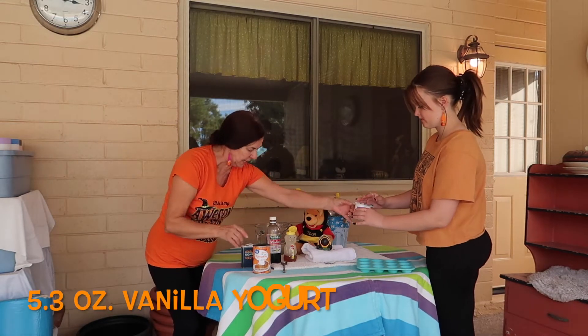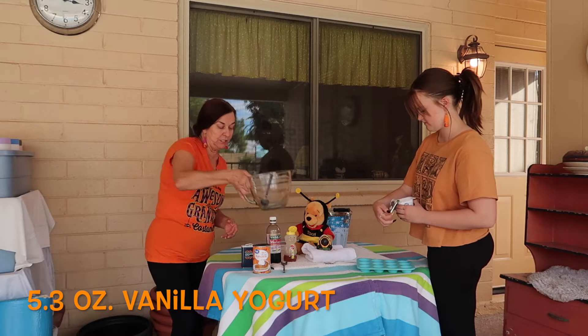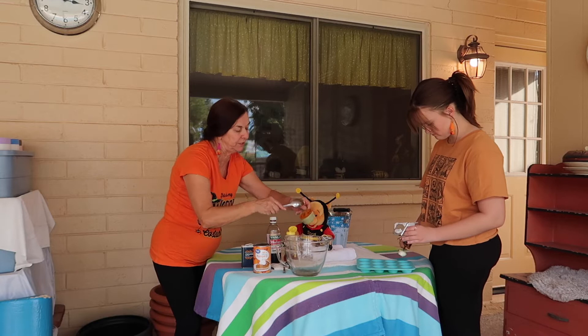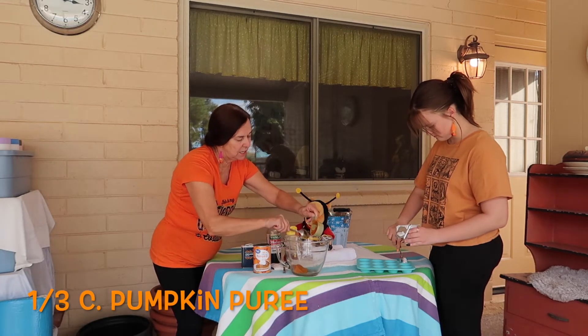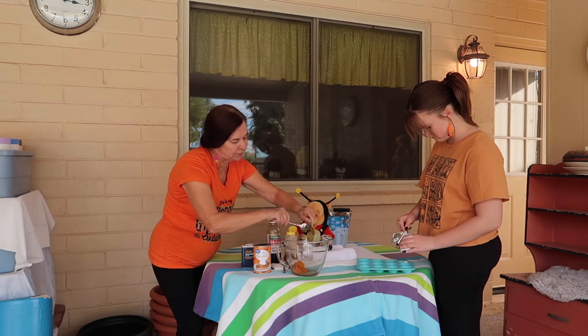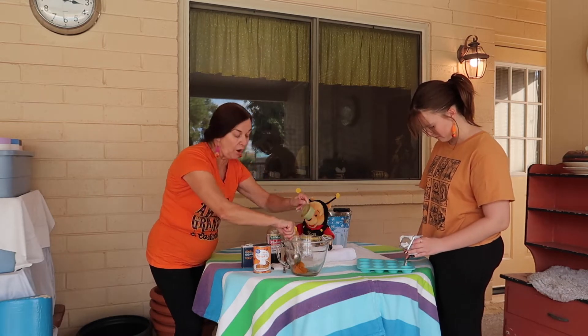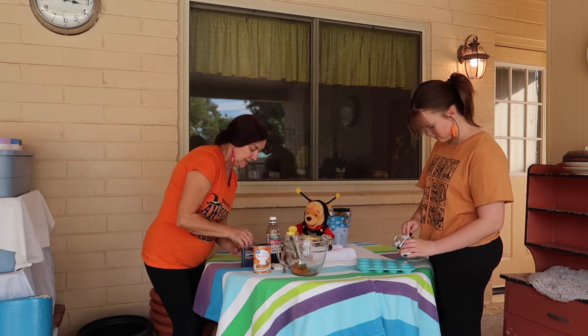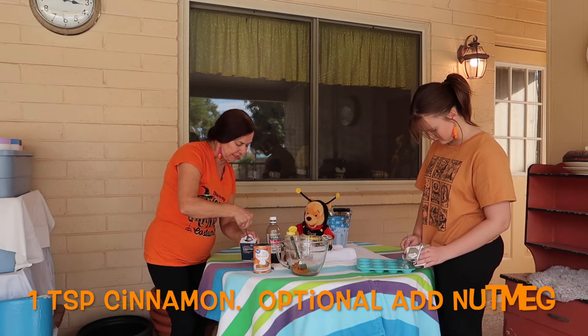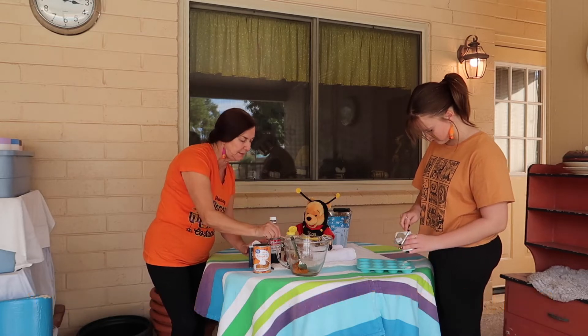Go ahead and do that, and I'm gonna start mixing. What you need to do in here: you're gonna take a third of the pumpkin — make sure it's not pie filling, this is pureed. This is the mixture that will go on top. You have a lot of options; you could add nutmeg if you wanted to make it more of a pumpkin pie taste. I'm adding one teaspoon of cinnamon.